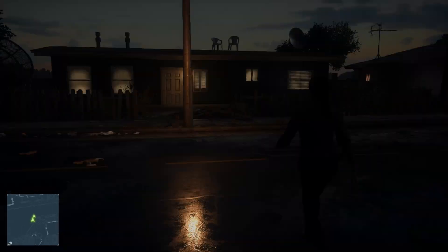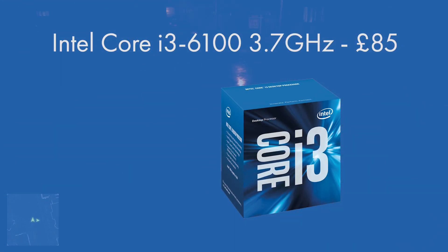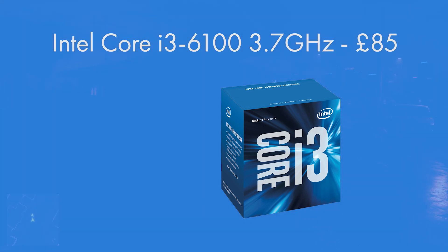I'll start off with the CPU — the brain of the PC, which does all the heavy number crunching. The Intel Core i3-6100 is a great CPU to go for at just £90. It's one of Intel's brand new Skylake CPUs on their 6000 series, clocked at 3.7GHz — meaning it can do 3.7 billion things per second — and it's a dual-core CPU. Intel's Core i3 line really is as good as it gets for productivity.